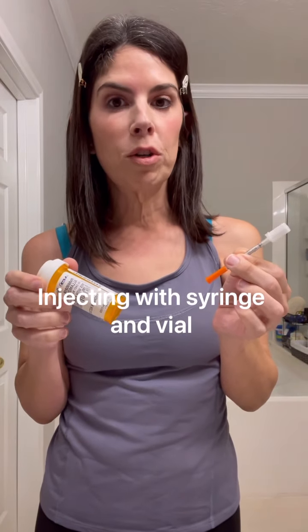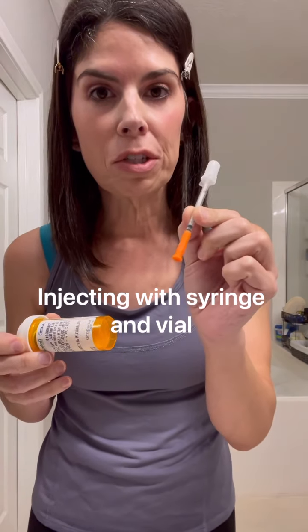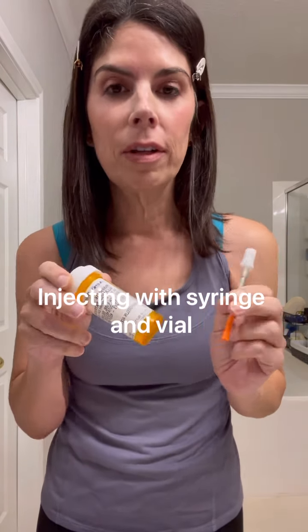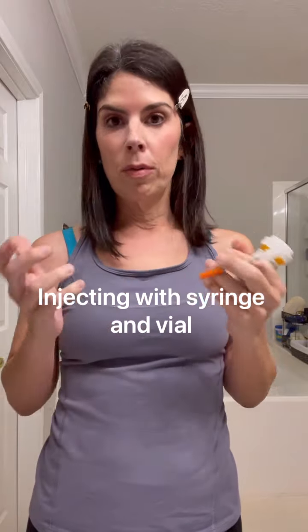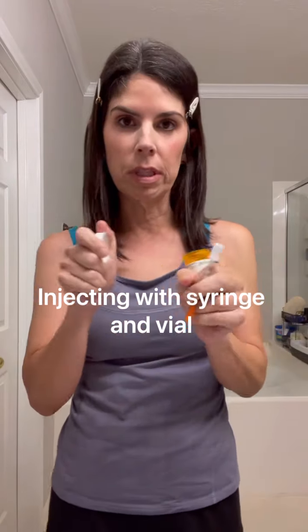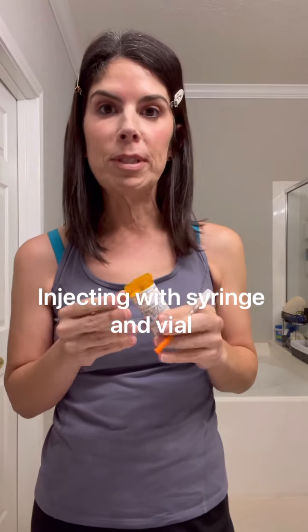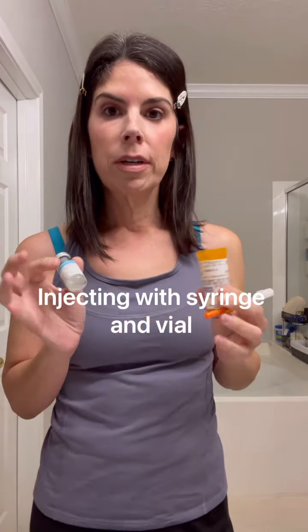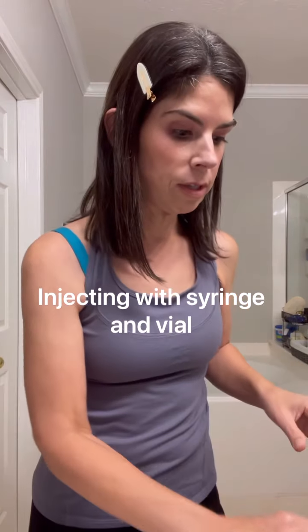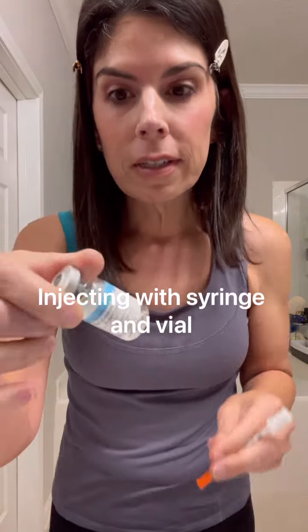This video is for those doing an injection with a needle, syringe, and vial — for example, if you have compounded semaglutide or are taking peptides. This is different from using a pen or auto-injector. First, inspect your medicine to make sure it looks clear and is the right medicine.